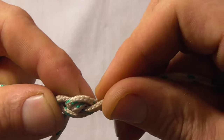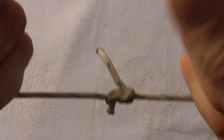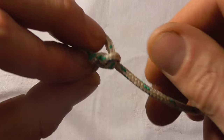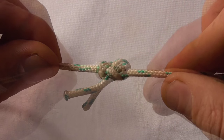Once it's tight enough, you can really pull on it tight, and then you can snip the ends close. And that will be your finished knot.